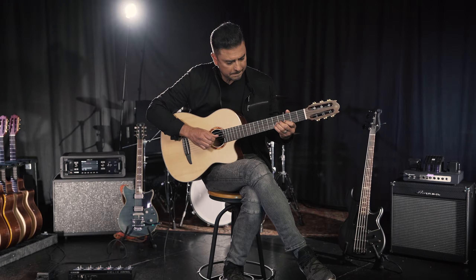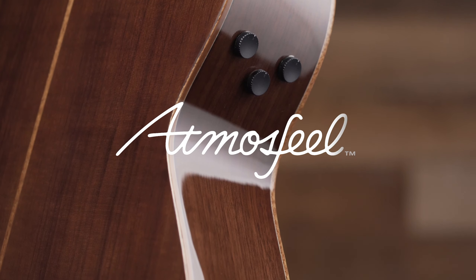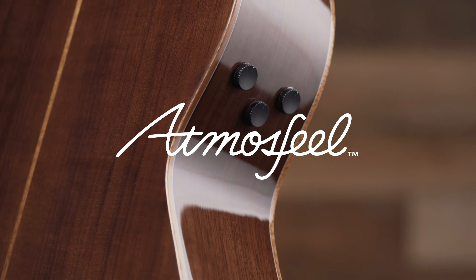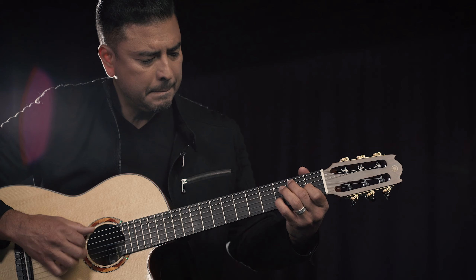My first impression of the NX is that it is extremely expressive. Whenever I play an instrument, especially an acoustic guitar, I want it to respond to me. And with this pickup system, it doesn't sound like a piezo pickup — it doesn't have that pluckiness. There's a microphone that you can blend in as well, and that helps give that three-dimensional sound that you want in an acoustic guitar.